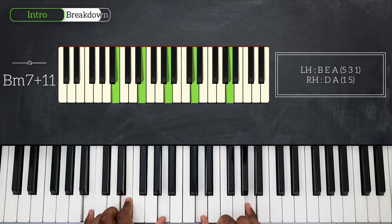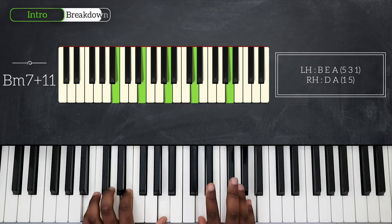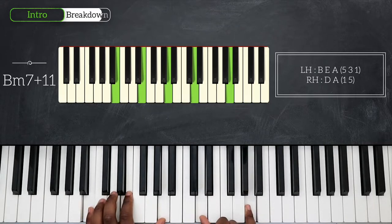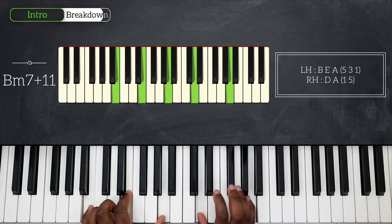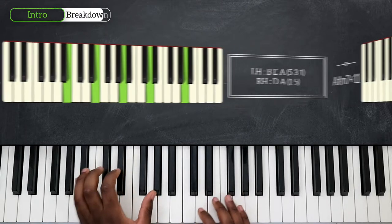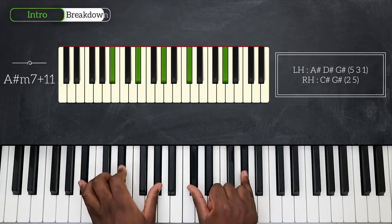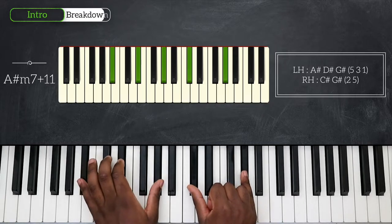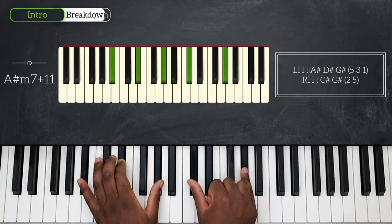So that's B minor 7 at 11. Still keeping the same voicing, we're going to go down on A-sharp and play A-sharp minor 7 at 11 - I simply went a half step down. A-sharp, D-sharp, G-sharp for my left hand, C-sharp and G-sharp for my right hand.